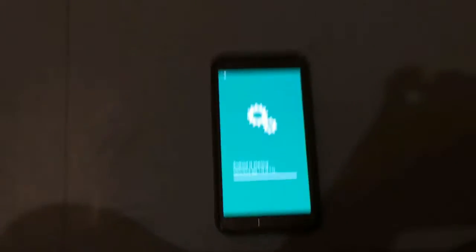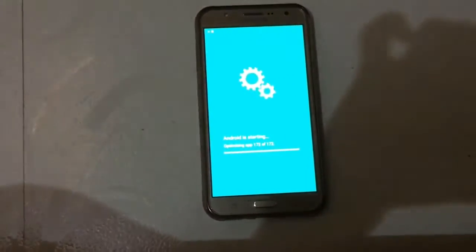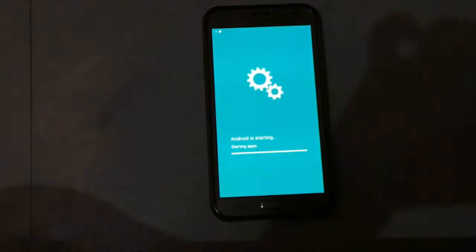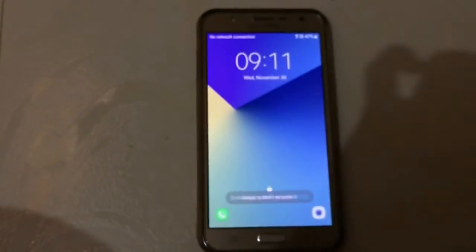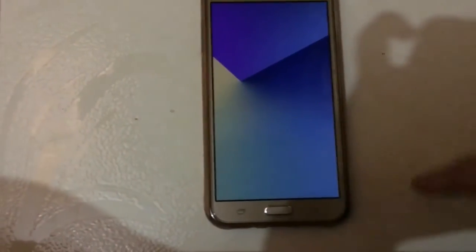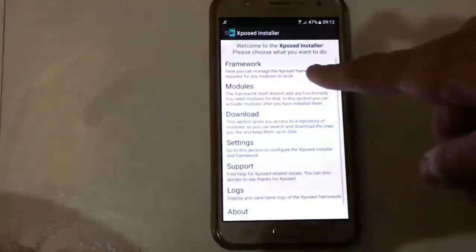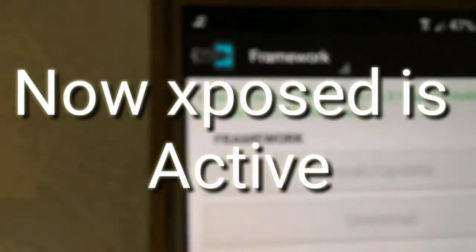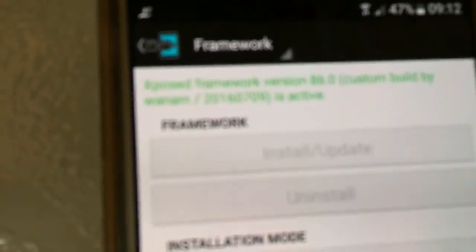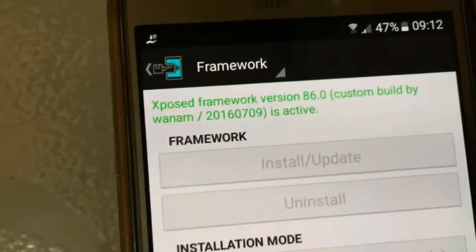The device is about to boot, so wait for it. It is successfully booted. Let's unlock and go to the Xposed Installer. As you can see, Xposed Framework version 86.0 is now active.